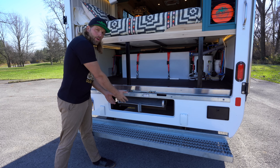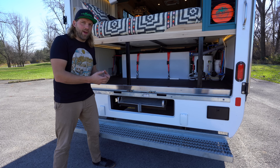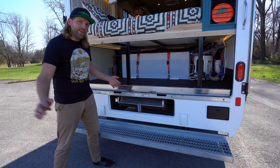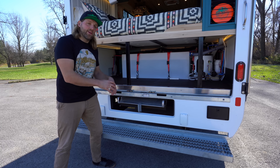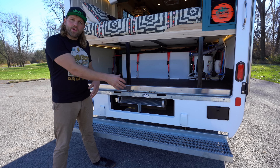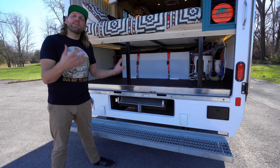On the back, we have this pull-out ramp, which was original to the truck. We decided to keep it because it's a nice feature to have. You can pull it out to allow easy access in and out, or you can pull it about halfway and just have a nice little outdoor table — set your drink on it, a meal, whatever you're doing, maybe play a game. It's a pretty cool feature, so we decided to leave it in there.